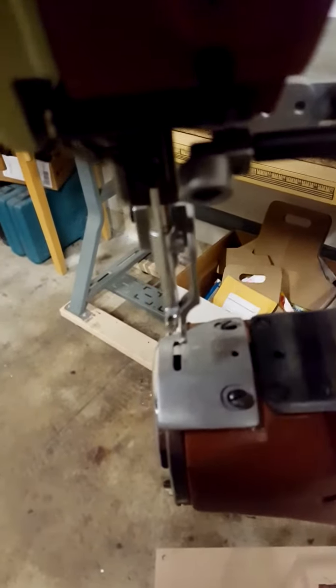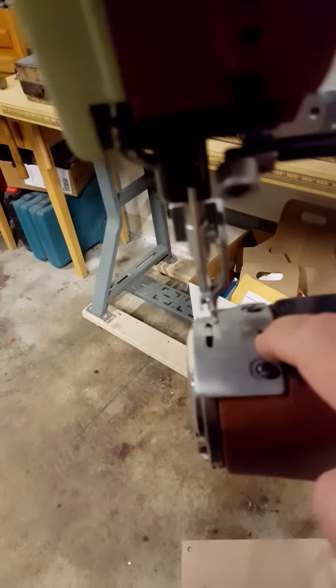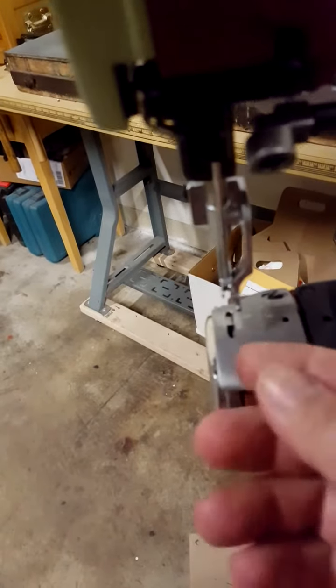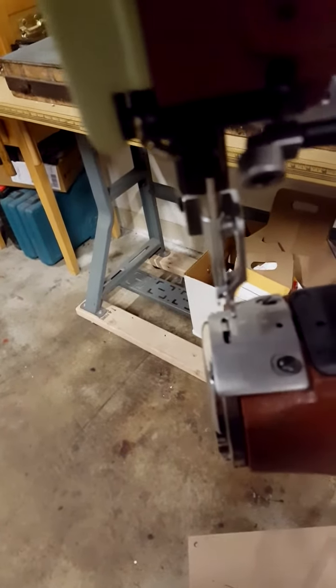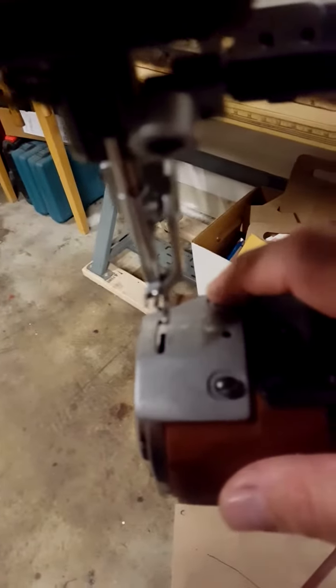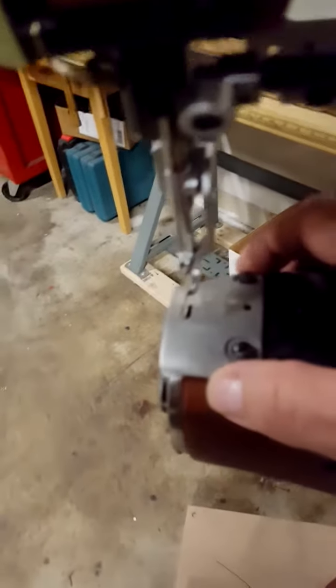These two screws right here — you remove them and remove the standard plate. Then you can see the feed dog and the screw that holds it in there. You remove the screw, pull the feed dog out, put those aside for safekeeping, and then put the basic screws back in and get the slotted plate in place.